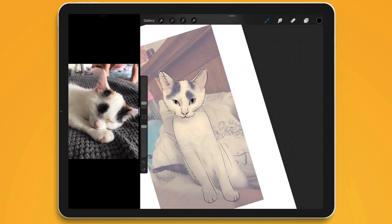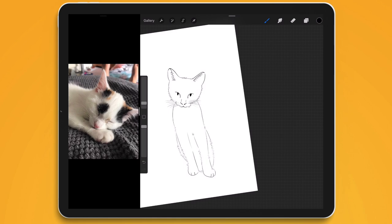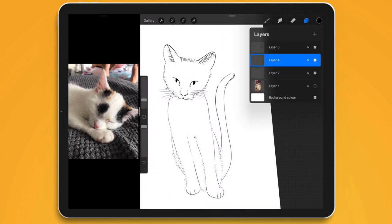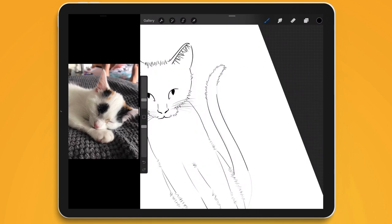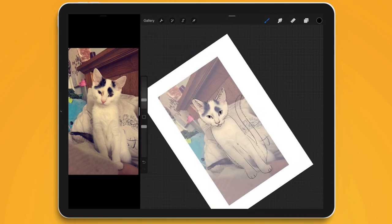I realized towards the end that her tail isn't showing, so I asked for another photo to include the tail and just made up where it was going to go. I turned off the reference image, sketched out a tail, then lowered its opacity. I created the tail on a new layer, lowered the opacity, and drew over the top of it using the same principle — a little bit of solid line, a little bit of fur, nothing uniform, just free flowing. And we have the basic body shape — plus her little cute chin.